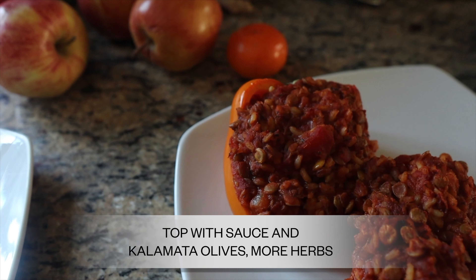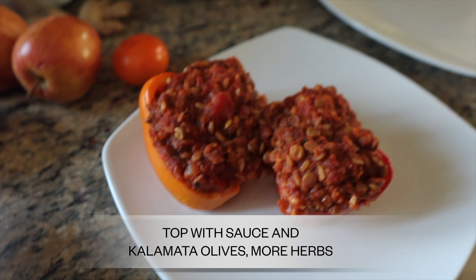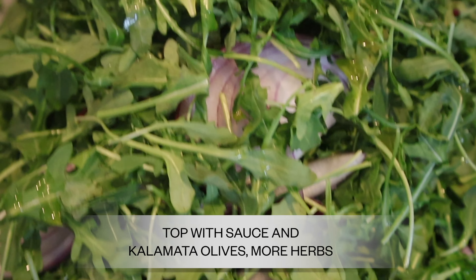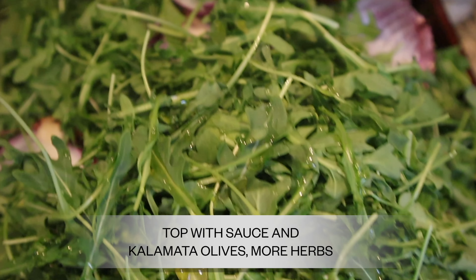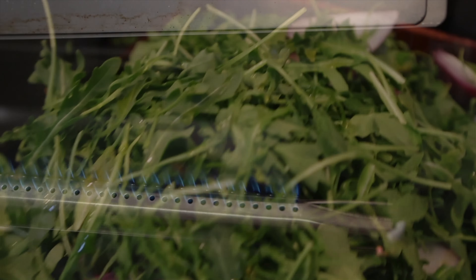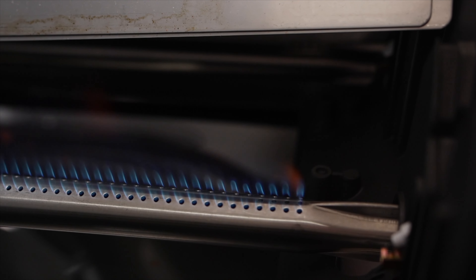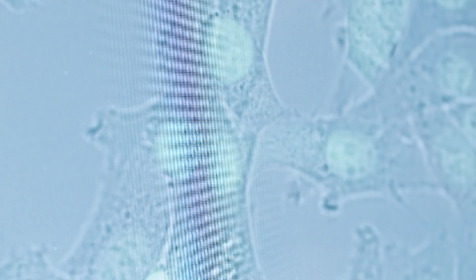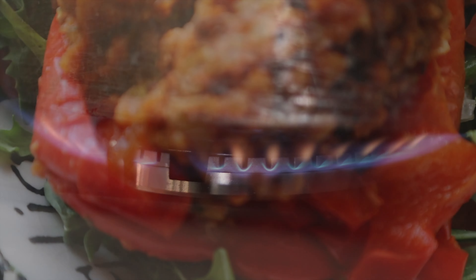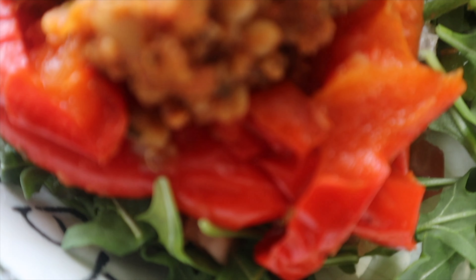Sometimes I like to add extra greens to my meals. I'll get arugula, put it in the oven or a saucepan with a little olive oil and water at 350 degrees for about 10 minutes, just to warm it slightly so it's not a cold salad — it's easier to digest that way, and it also helps eliminate any impurities from washing. Then I just add my stuffed peppers right in there.